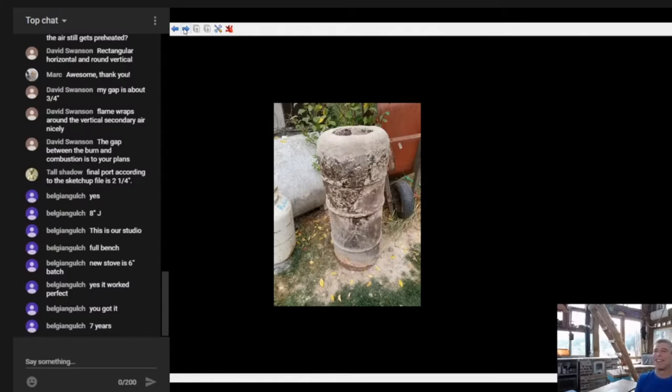I have two or three of these that look just like that sitting down in my shop, and they're perfect - I can use them over and over again. The one in my house is still in there after about nine years now.